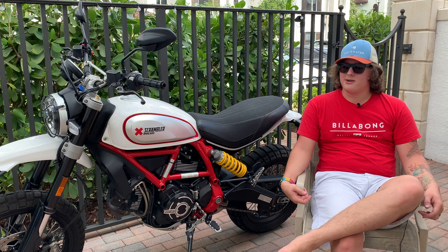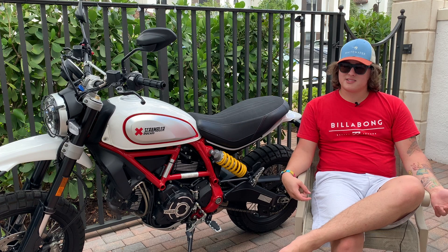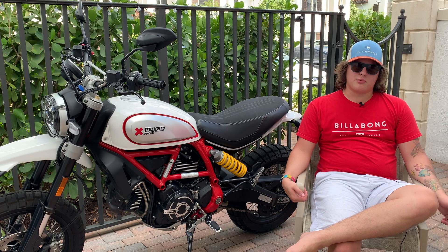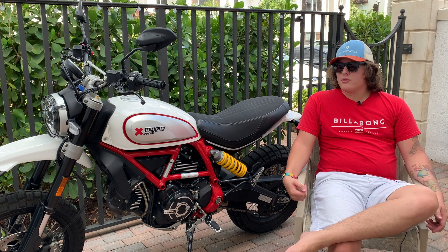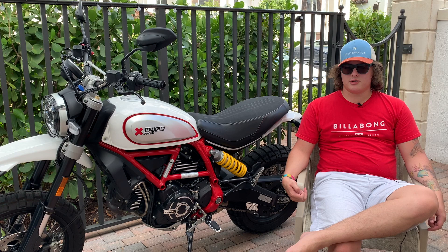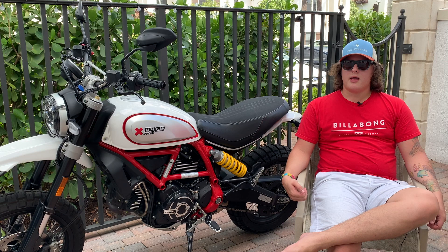Anyway guys, that's going to do it for my review of my 2019 Ducati Desert Sled. I know I didn't get too in-depth and a lot of things I'll think about more when actually riding, so I will make some moto vlog-style videos too. If you're interested in buying one or just want to talk about it, leave a comment below — I'll try to reply. If you live in South Florida and have one of these, let me know, maybe we can ride together. Please like and subscribe — I'm really working on building an awesome channel!